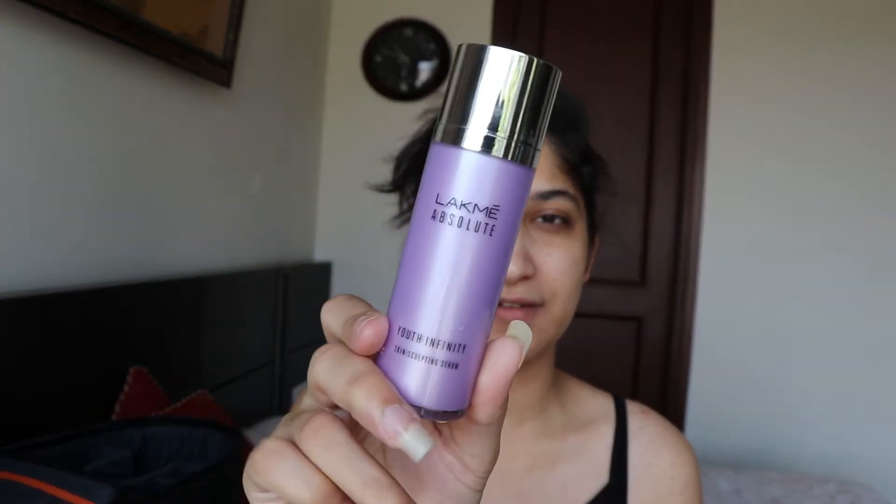After moisturizing, I'm going to prime my face using the Lakme Absolute Youth Infinity Serum.